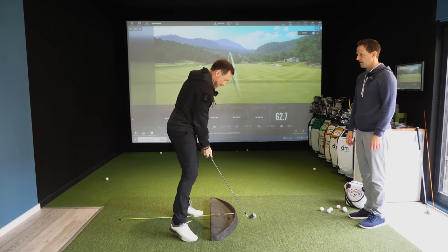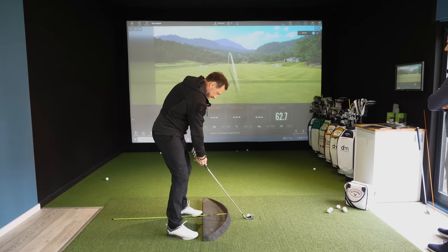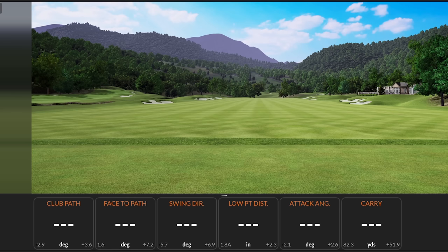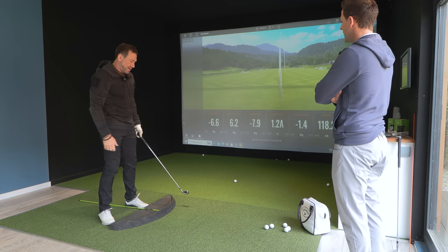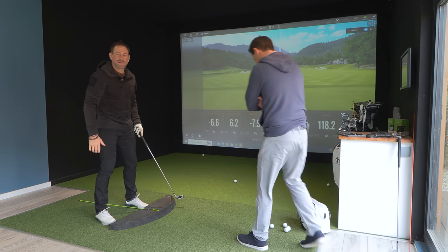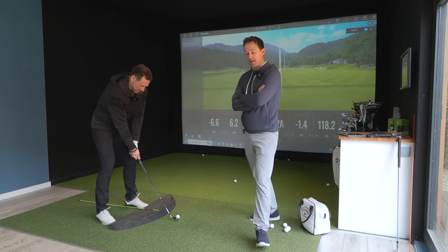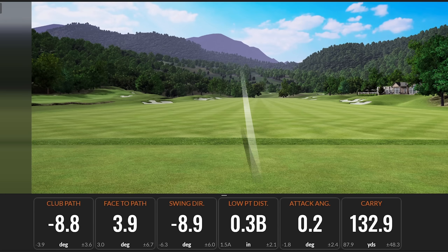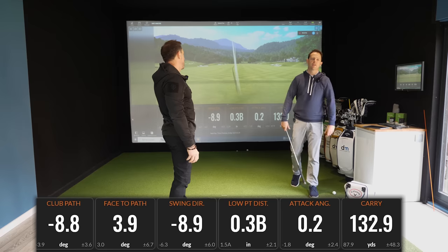A bit more comfortable? He confirms it is. Let's get a few shots. You can see the rhythm in that — way different. How does that feel? He's a bit scared to move now just in case. That was like a real swing. So just look at this number — it's starting to creep up. We've just done a bit of relaxing and the distance is already increasing.